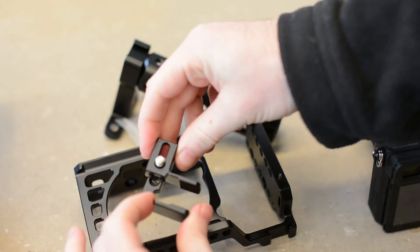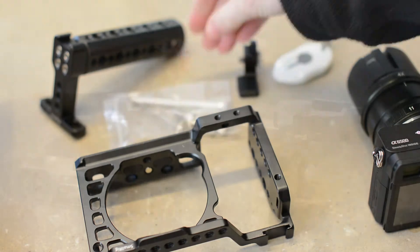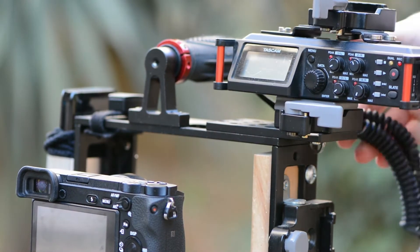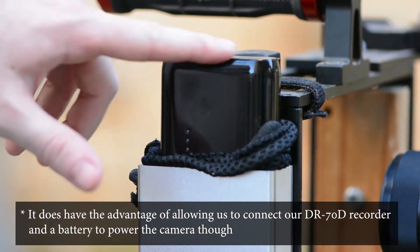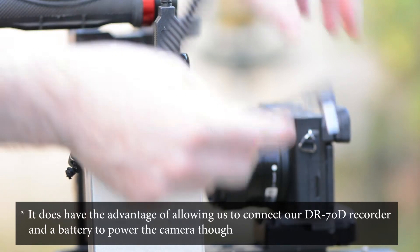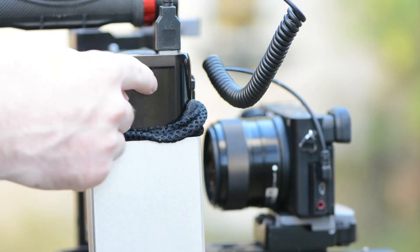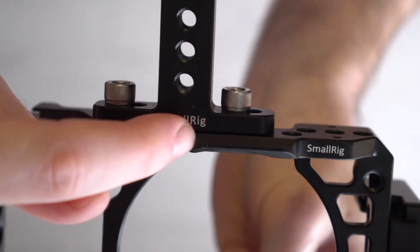We started using the A6500 a few months ago. Initially we shot with our older DIY camera cage and while it definitely works, it feels too large and cumbersome for such a small camera. So we decided to look at something smaller. The SmallRig A6500 cage is the first of what might be a number of cages we'll be looking at. It is a very straightforward cage, all metal of course, but it does have a few interesting features.